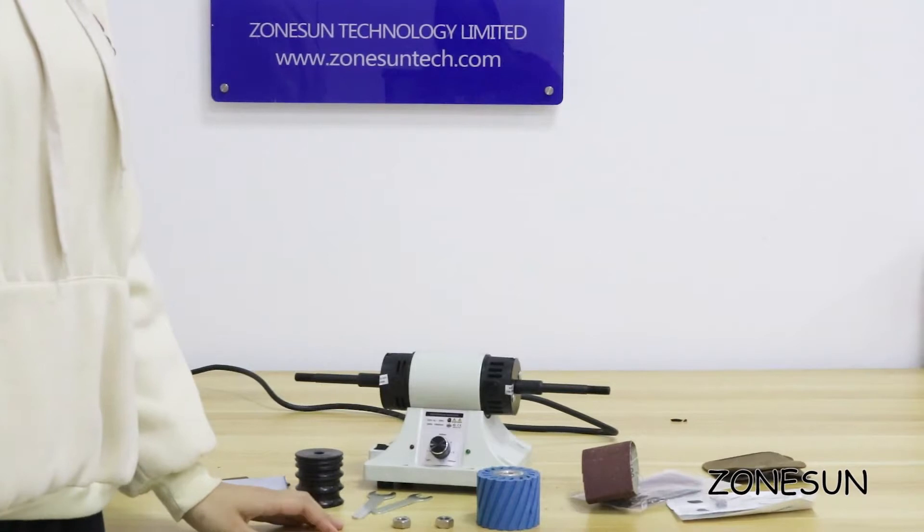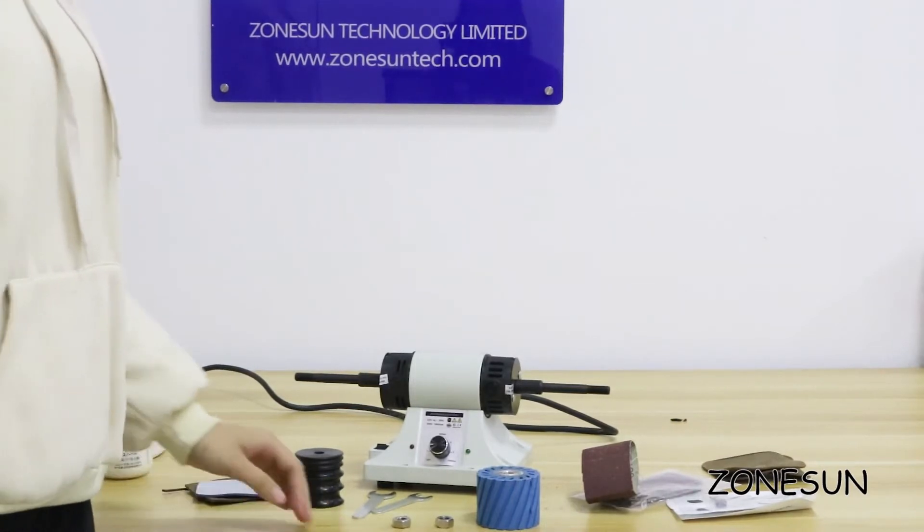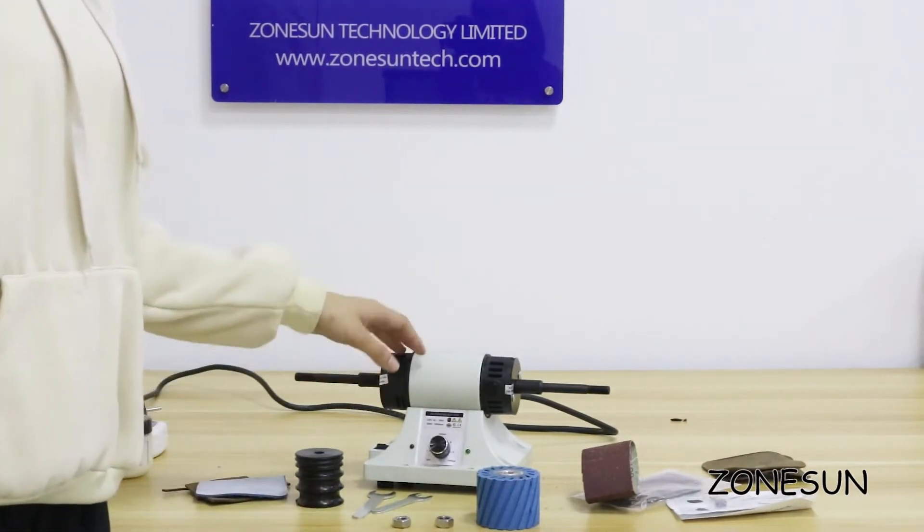Hello everyone, welcome to Johnson. Today I am going to introduce this leather polishing machine to you.